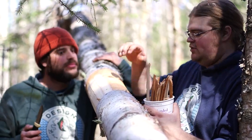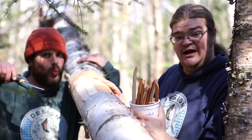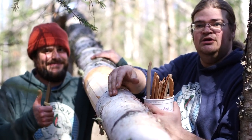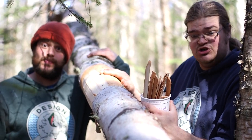So right now we're harvesting the inner bark of the tree. You don't do this on live trees — it will kill a live tree. You can harvest the outer bark easily on a live tree and it won't kill it, it'll just scar up. If you remove the inner bark, it will kill the tree.